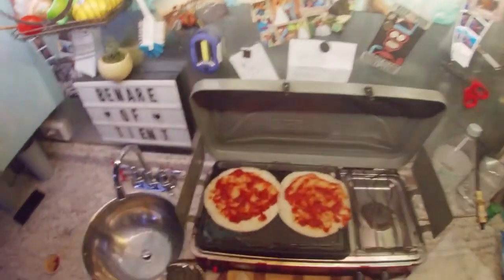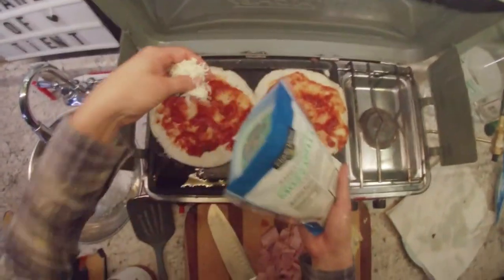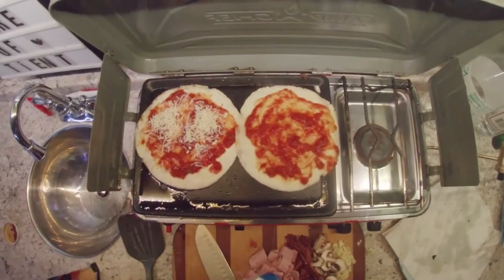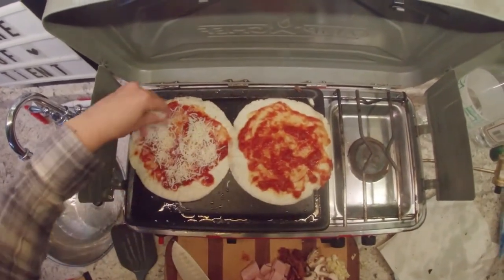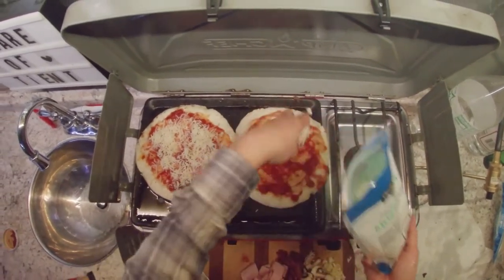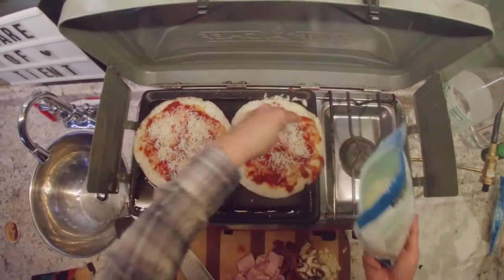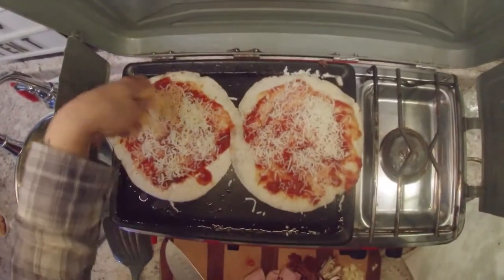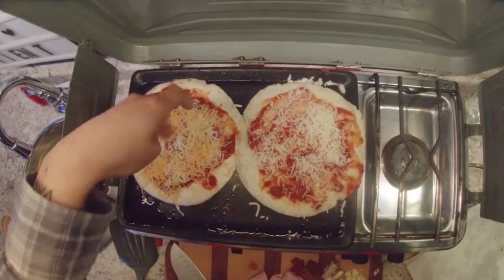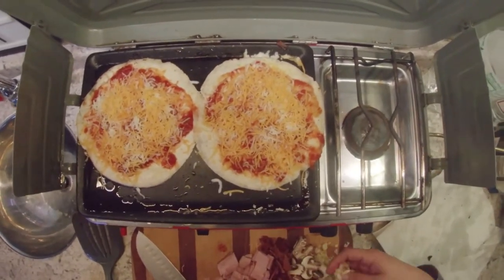Next is gonna be the cheese — whatever kind of cheese you want, because you cannot go wrong with cheese. On the keto diet, I will really go crazy on the cheese. There's mozzarella cheese, gotta put it over here. And cheddar cheese — I love cheese, so I'm gonna do a lot.